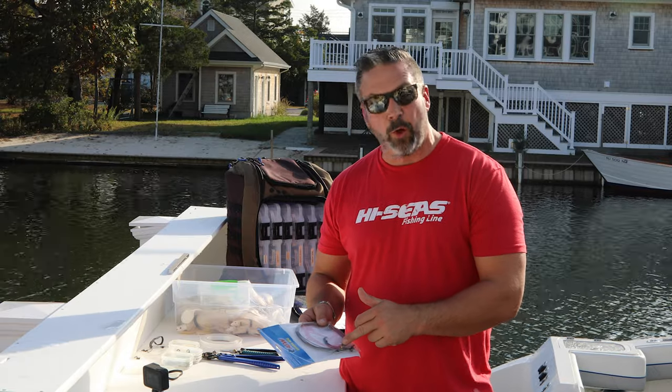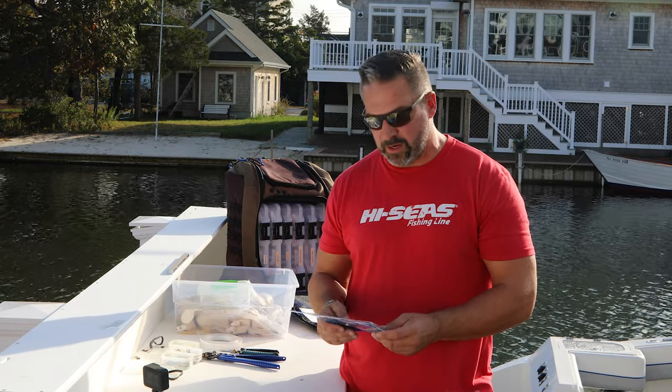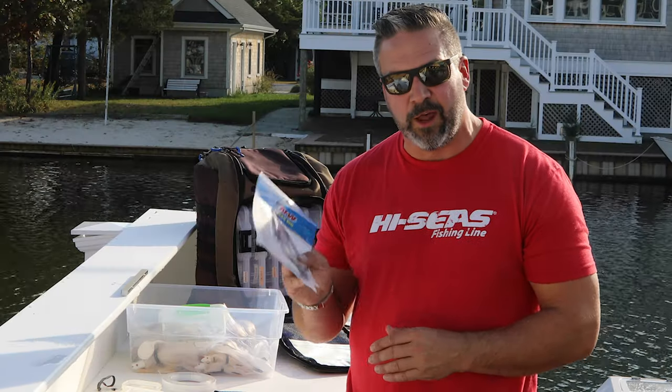You can just have it on hand ready to go. It's all bench crimped, so it's not like you're trying to do it with a hand crimper out on the water. Everything's bench crimped so you're not going to have any failures. Check it out — it's an AFW shark rig, very heavy duty, 16/0 Mustad hook.